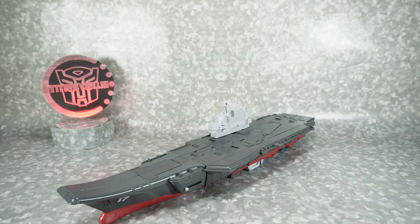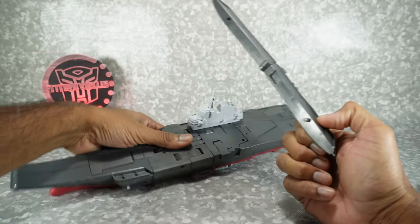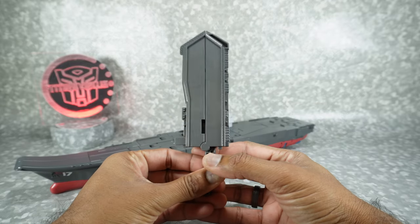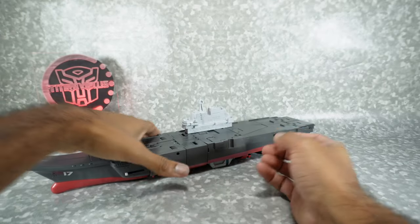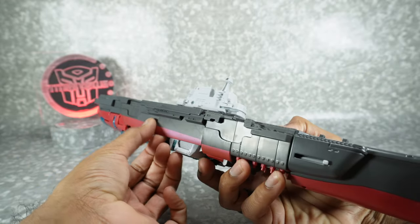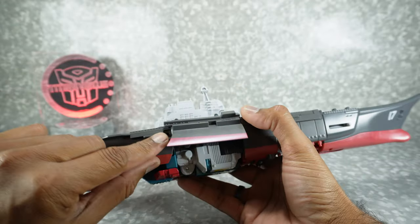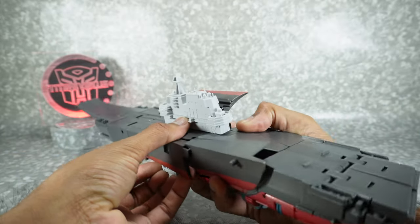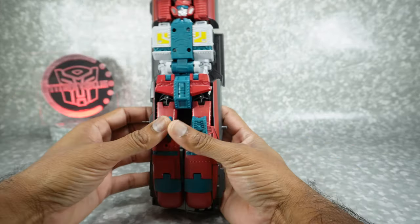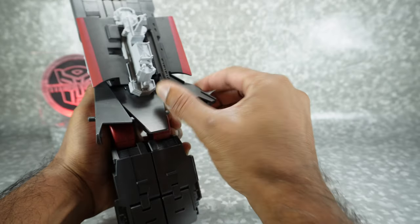Now let's get this guy transformed into robot mode — it's a relatively simple transformation. Go ahead and unplug this from here; it's just two pegs holding it in. Fold this down, bring down this handle, and that makes a sword, which is kind of neat. Set that aside. Take the tower and slide it inwards on a slider. Come to the bottom, unpeg these panels — they're going to lift out and then up; they're tabbed in right here on the side. Unpeg them and pull up and out. Then unpeg these hip skirts and bring them backwards, setting them out of your way.